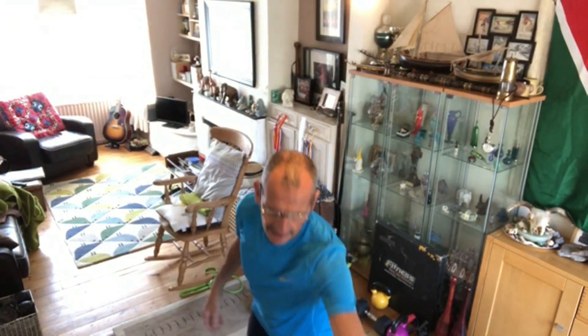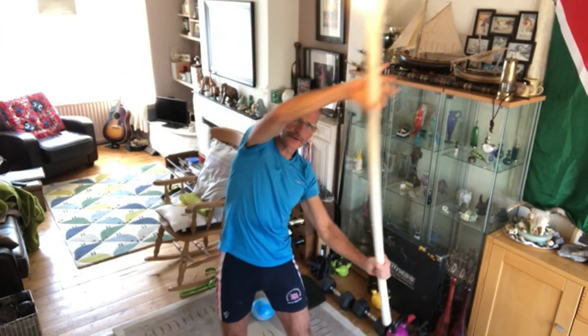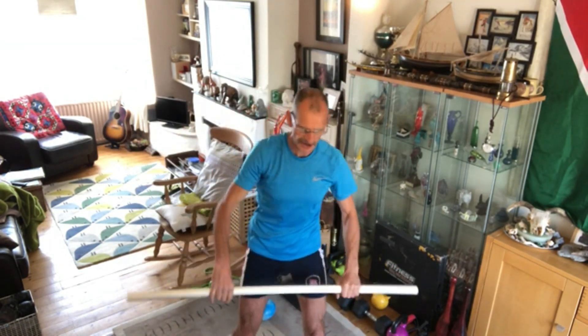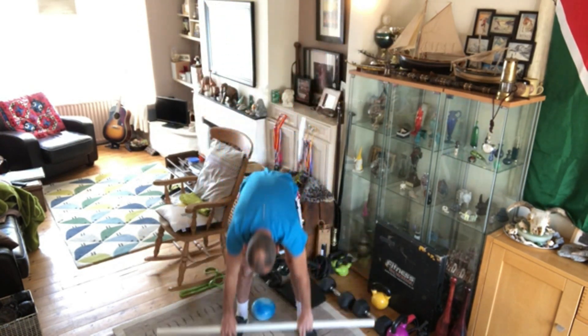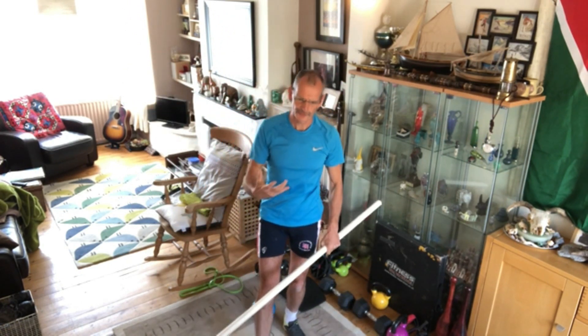That's your warm-up — you can do other warm-ups as well of course. That should take about 60–90 seconds. Moving on: the next exercise is the posterior chain stretch. All the way up, all the way down, out to the side — that's an oblique stretch. As your back loosens up you can get a bit further. That's part of your warm-up as well.